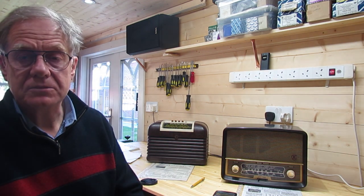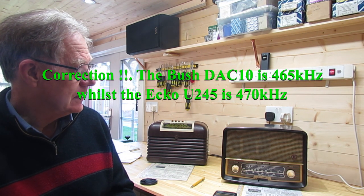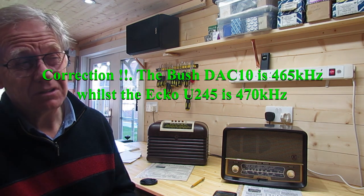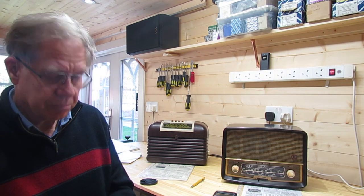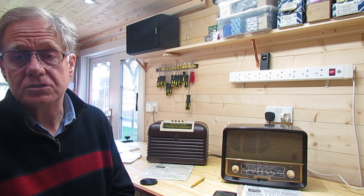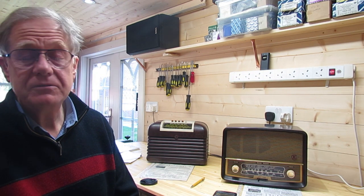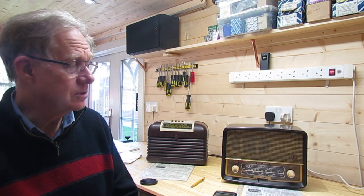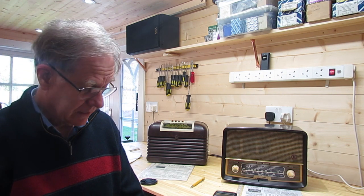If you think about the IF frequency — and I think both of these are 470 kilohertz — what controls that? It's the value of L and the value of C. Are the inductors likely to change? Not very much really. One thing that affects ferrite is compression, but they're not going to be compressed here. Possibly vibration might move the tuning slugs a little, but generally they're fixed with wax or varnish. So I don't think the inductances are going to change very much.